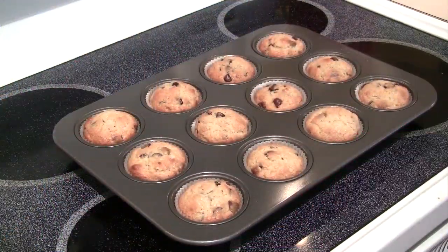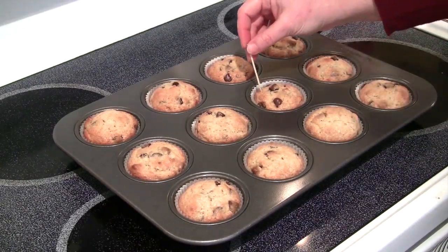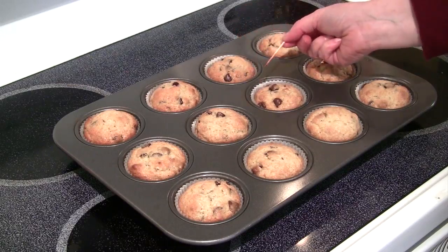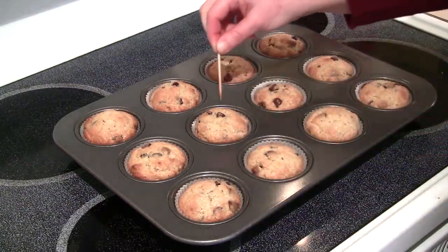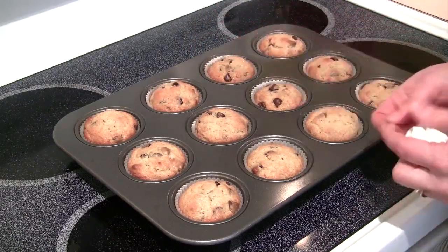I'm going to put the timer on for about 18 minutes and then check how they're doing. If they look close to being done, I'll check with a toothpick to make sure they're baked all the way through. It's been about 18 minutes — I'm putting the toothpick right into one of the muffins. That one came out dark because I hit a chocolate chip, so I'm going to wipe that off and try again. Nice and clear!